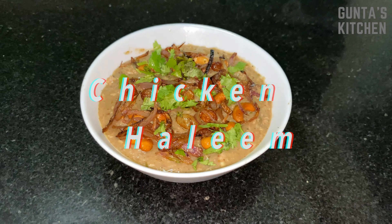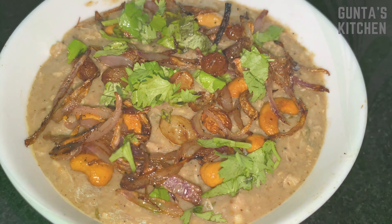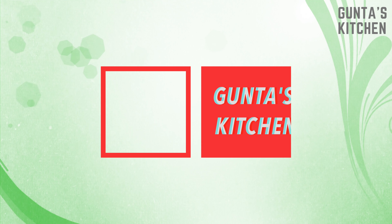Thank you for watching. Please subscribe to Gunta's Kitchen.